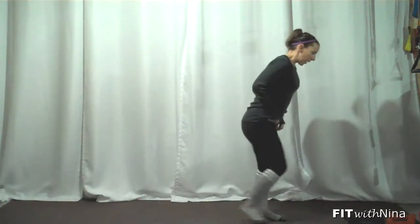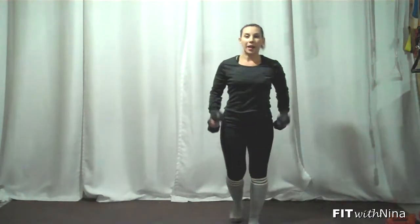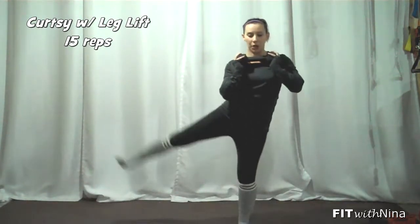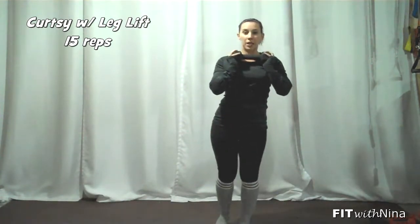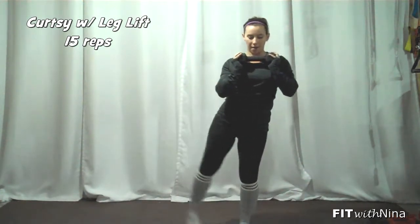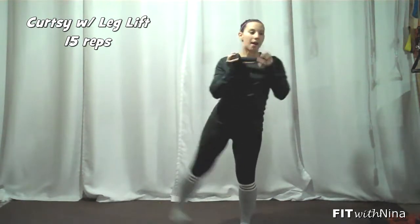Then we're going weights or no weights. If you've got weights, you can rack them up here on your shoulders, or you can also hold one weight in front. You're going to go curtsy squat — take it back, cross it over, heel lift. So back and over, keeping those hips square. Heel lift to the side to work those side glutes. And then, of course, on the other side.